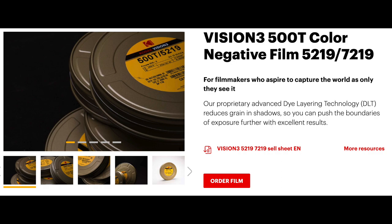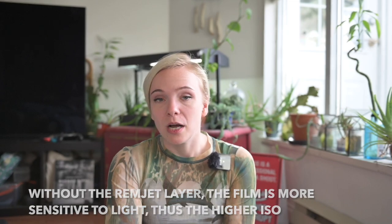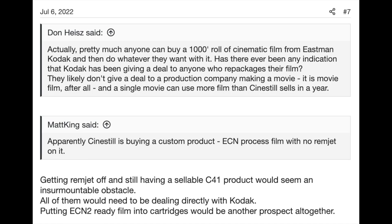So, some background. Kodak produces a movie film called Vision 3 500T. CineStill 800T is a version of that stock with the remjet layer removed. However, apparently you can't just buy a roll of Vision 3 and remove the remjet layer yourself — it has to be manufactured intentionally without the remjet layer on it.